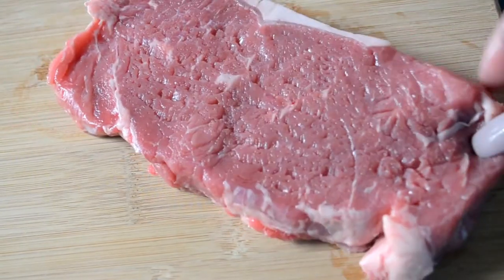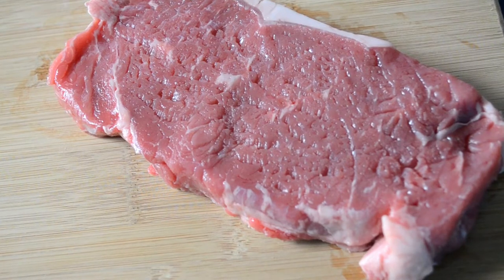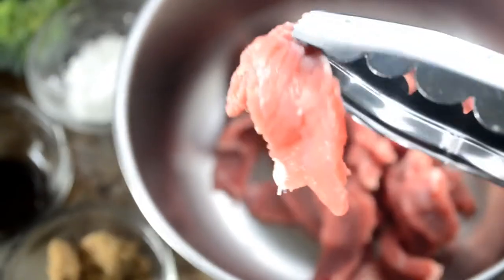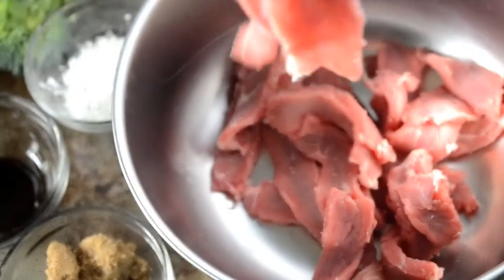I'm using a New York strip steak. I really wanted flat iron steak but I couldn't find it at my local meat market, so this will do. You can also use sirloin or even round steak — it's really up to you. Just make sure you slice it against the grain really thinly.